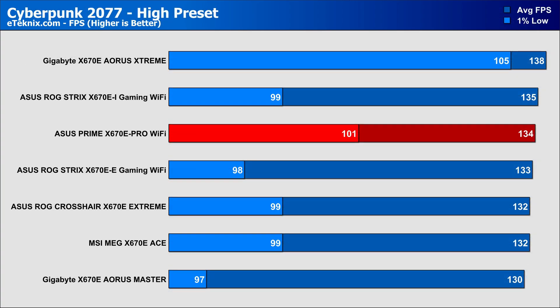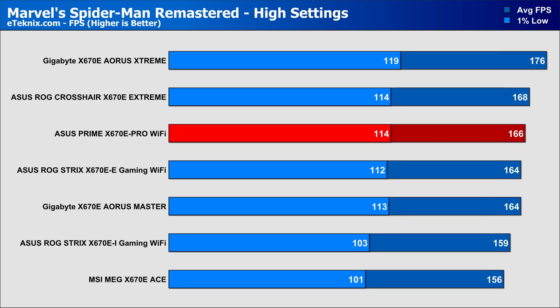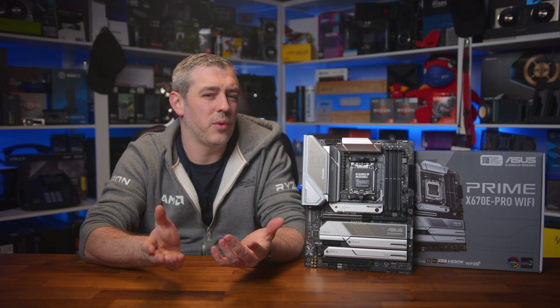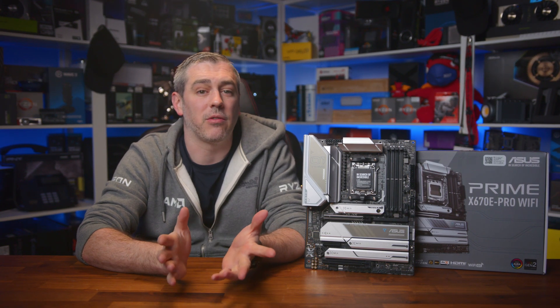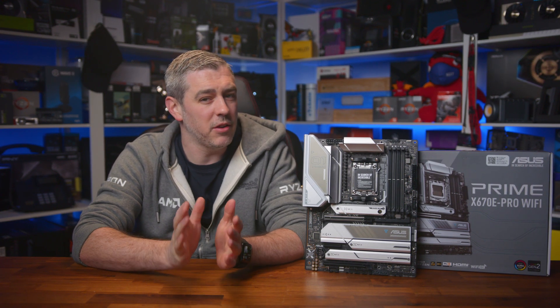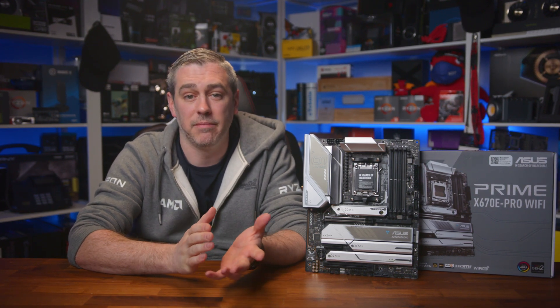In gaming, across four of the hottest titles, we again see competitive performance, with two titles showing the Prime board edging towards the top of our charts, and the other two showing performance somewhat towards the middle. Essentially placing the Prime board exactly where we'd expect it — right in the middle of the mix — showing strong competition against other X670E boards we've tested. Other than confirming no outliers in terms of performance across a range of applications and games, there is something that offers quite different results from board to board.